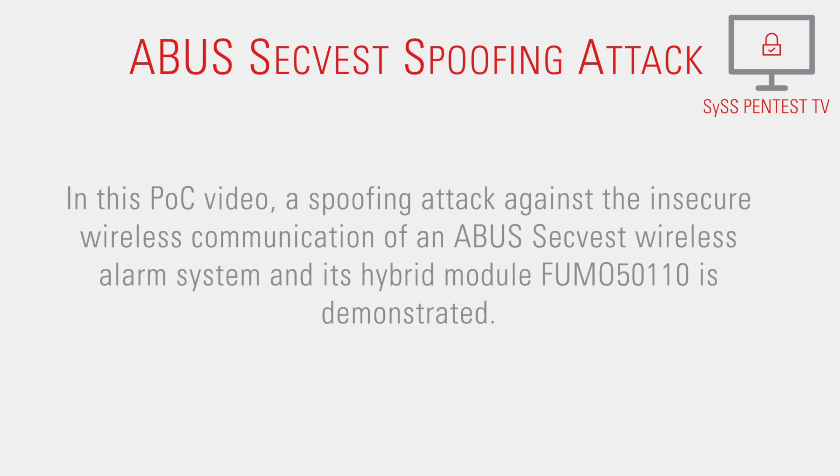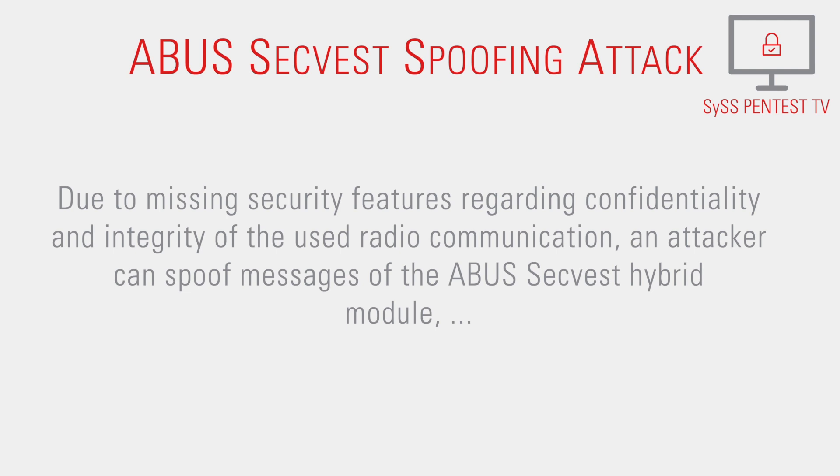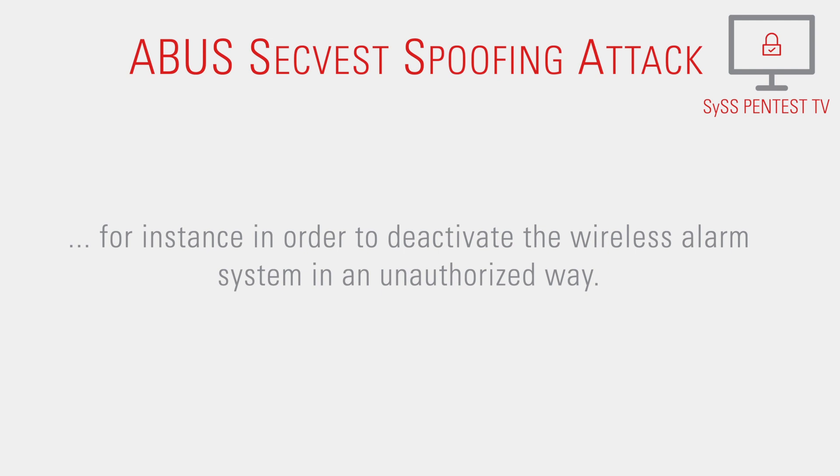In this proof-of-concept video, a spoofing attack against the insecure wireless communication of an ABUS-SEC-West wireless alarm system and its hybrid module FUMO 50110 is demonstrated. Due to missing security features regarding confidentiality and integrity of the used radio communication, an attacker can spoof messages of the ABUS-SEC-West hybrid module in order to deactivate the wireless alarm system in an unauthorized way.